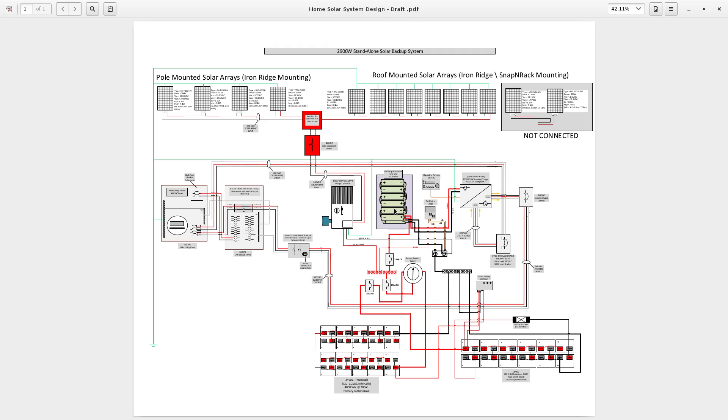The energy comes down to the positive bus bar and gets stored in my primary battery bank. My primary battery bank is connected to the rest of the system through this battery selector switch.